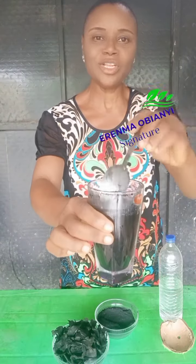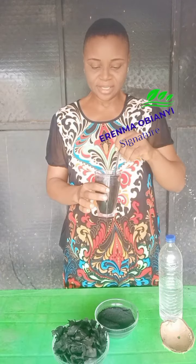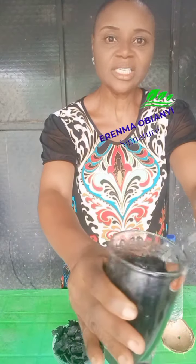Stir it. That's all you need to do. Check out the color. After stirring it for a while, you see that it has mixed with the water. It has mixed well.